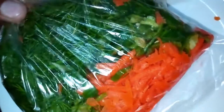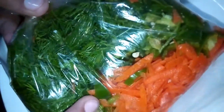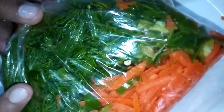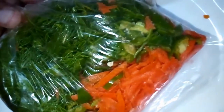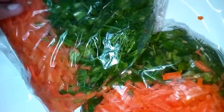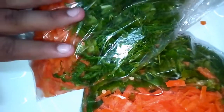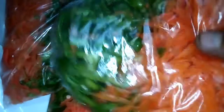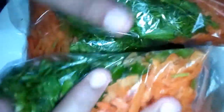كل كيس من جوز، زي ما حضراتكم شايفين، فيه الجزر مبشور، فلفل أخضر، وبعض الخضروات الورقية زي البقدونس والشبت والكزبرة. كل كيس أنا عامله بمقدار يكفيني لعمل صنية واحدة، لو هعمل أكتر من صنية يبقى هستخدم أكتر من كيس. بحط كيمية صغيرة في كل كيس، طبعا بفرزها على طول وببتدي استخدمها واحد واحد حسب الطلب. دي كيمية توفيرة جدا من الخضروات.